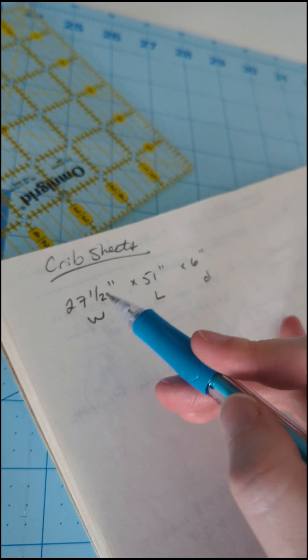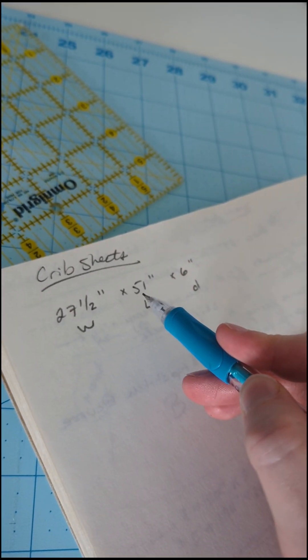You're also going to need about two to three yards of elastic — I went with three-eighths inch because that was the cheapest option. First we have to do a little bit of math, but if you have a standard crib size — meaning you did not buy your crib at Ikea — this math is the same for you.